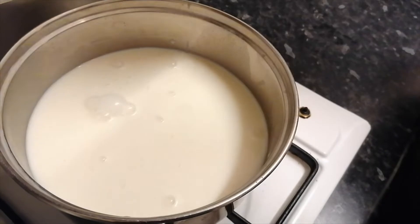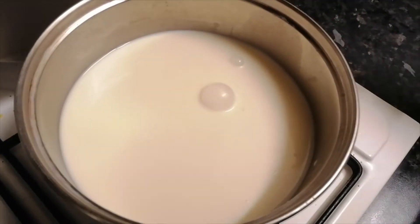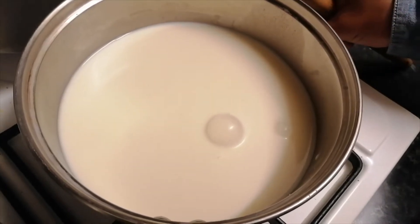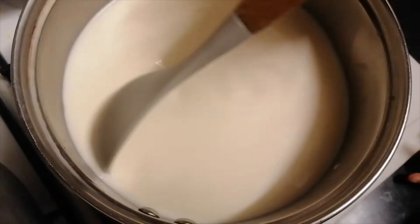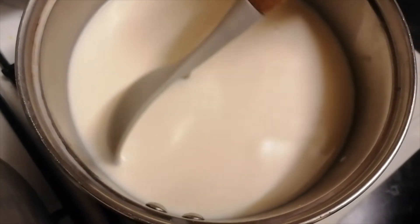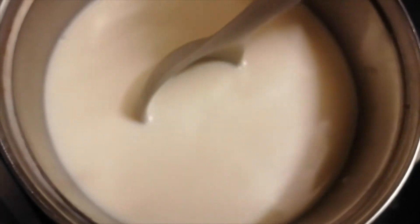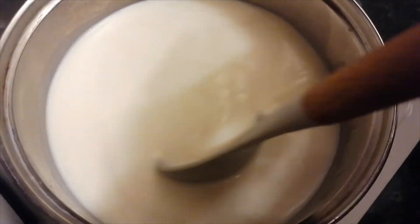Now we are going to cook this milk mixture on a low flame. Make sure that you keep stirring. Baby Hani is going to help me cook this.